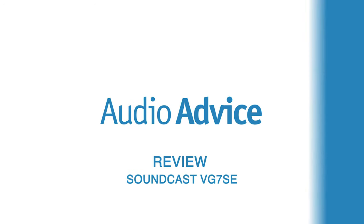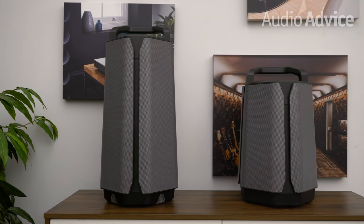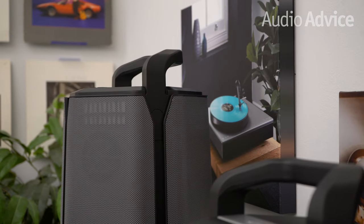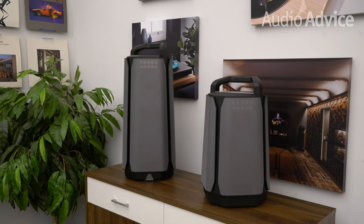Now let's dive into the Soundcast VG7 SE. The VG7 SE is a larger and more powerful special edition version of the VG7. For comparison, the regular VG7 stands 19 inches tall, 11 inches wide, and 11 inches deep. Take the VG7, stretch it out, and add more power with a much larger battery and you have this very high performance special edition speaker that's still highly portable.